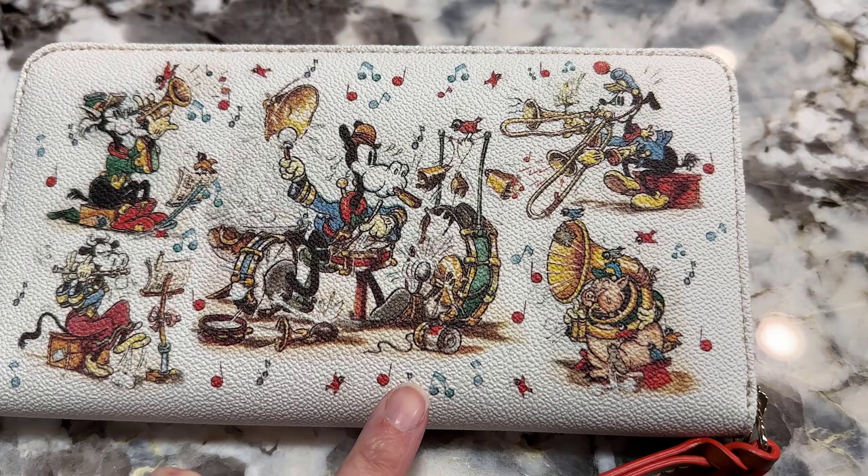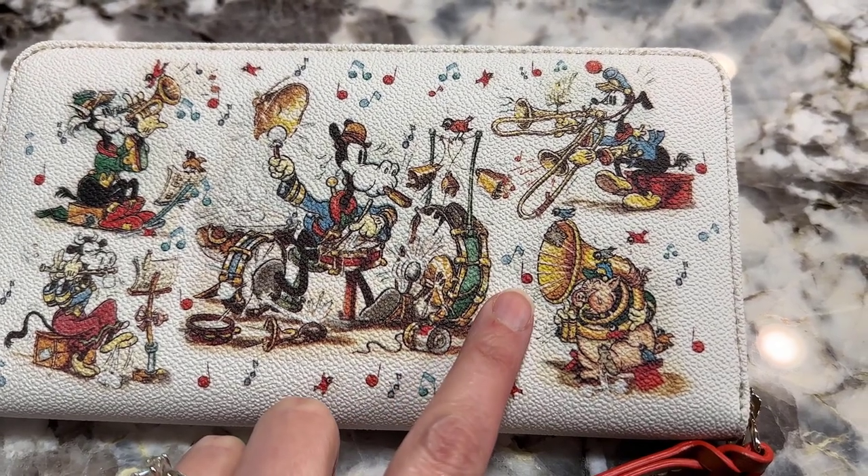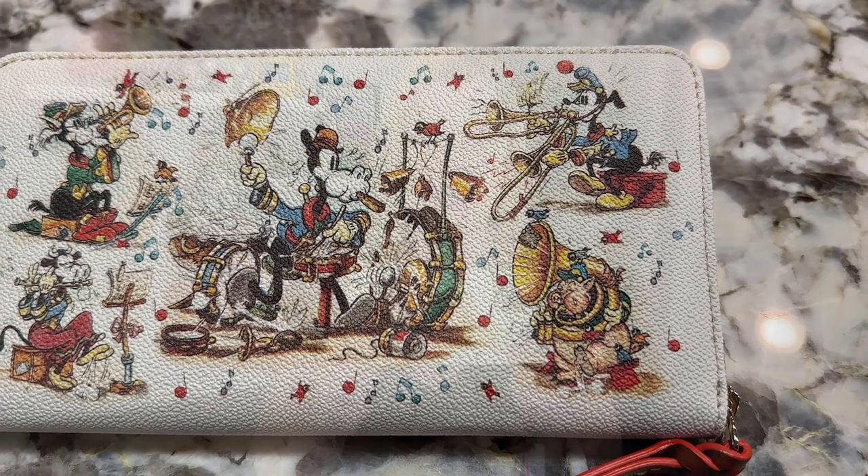This is a wristlet wallet, so it has this strap, and something I did not know for sure is that it is detachable. You can unclip this from here. I wasn't sure if it would be that way, and it is. So I'm really happy to see that I can remove this, because I'm not going to be using it. I would just put this into my purse — I carry the Dooney & Burke black and gray haunted mansion wallpaper bag. So I'm planning on putting this inside, and I'm really glad you can remove that handle.